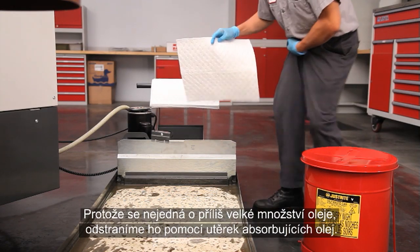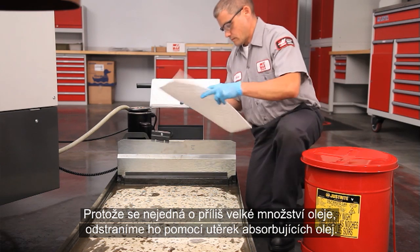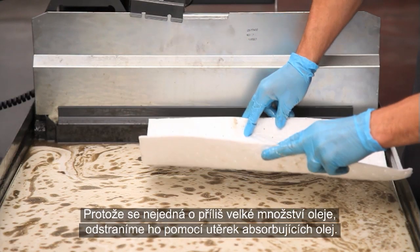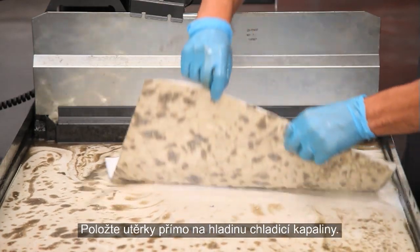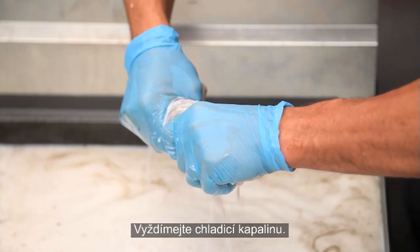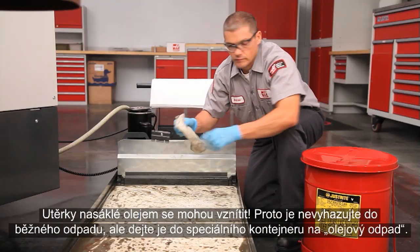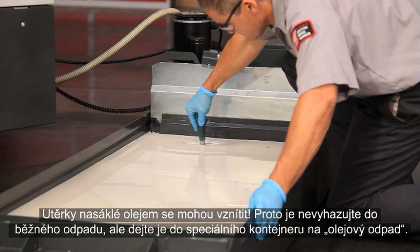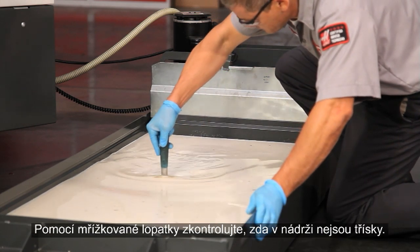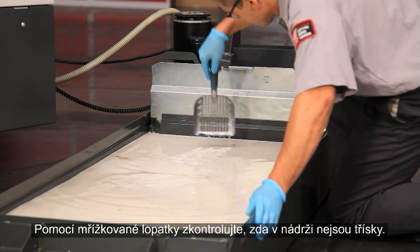Since this isn't a huge amount of oil, we will sweep it up using oil-absorbent wipes. Drop the wipes directly on the surface of the coolant and ring the coolant out. Oily rags can combust, so don't just drop these in the trash — put them in an oily waste safety container.